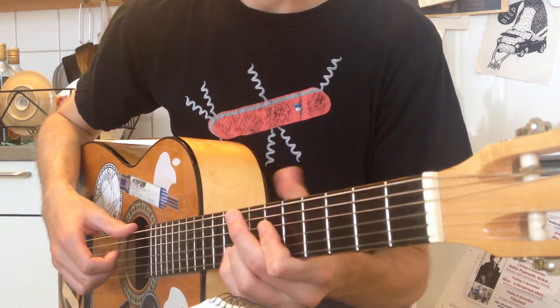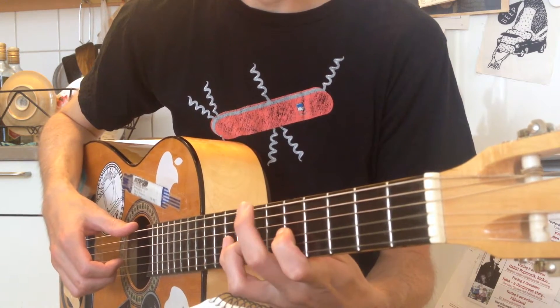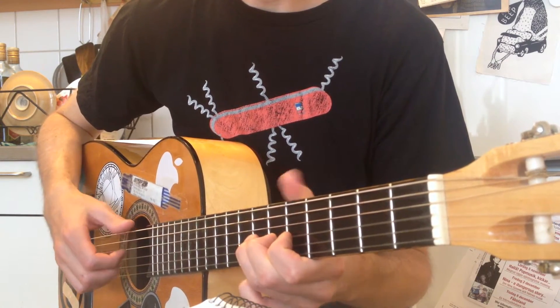So that's D, E, by hammering on, pull off the D, the C, and then the D.